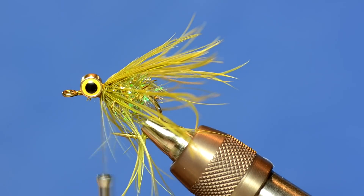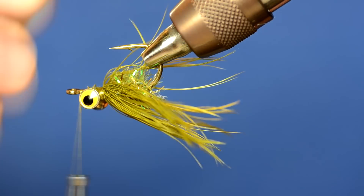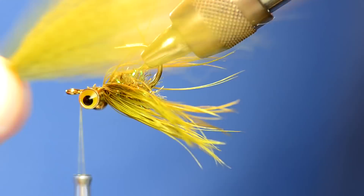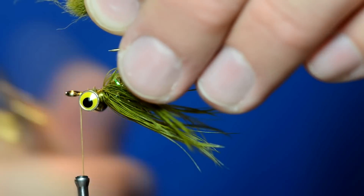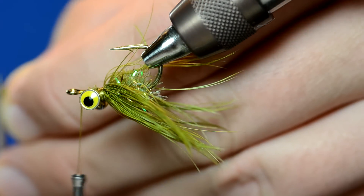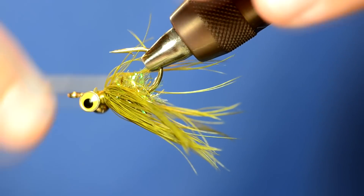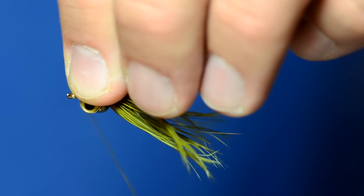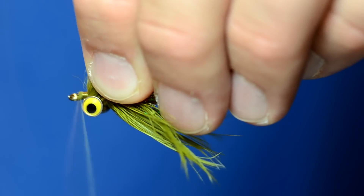To finish the fly, all I'm going to do is take a clump of Arctic Fox and tie that in front of the eyes. I've got a clump of olive Arctic Fox tail hair from Hairline. I've cut that clump and as you can see it's not quite even, so before I tie it in — to avoid having to cut it after it's already tied in — I'll just cut it flat right now. So you see my tie-in point is much more flat. You're going to want to get your thread as close to the barbell eyes as possible and just kind of pinch it in place.